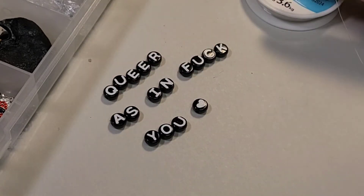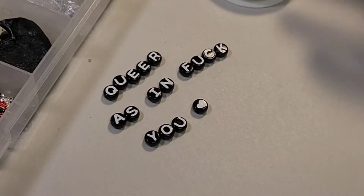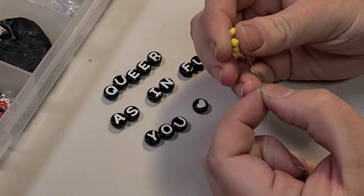I like to string my beads on while it's still attached to the spool, so that if I drop it I don't cry because all my beads fell off. I want my necklace to be yellow.